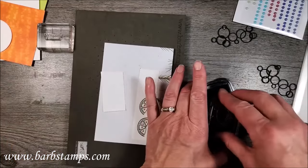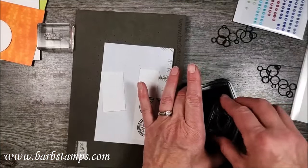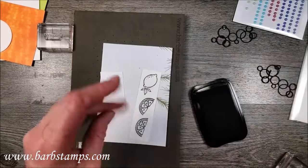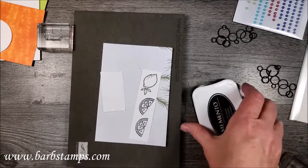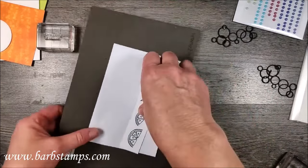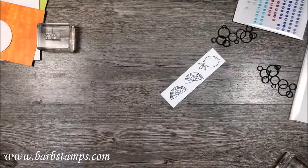I've got two citrus slices and a lemon. I'm going to put the lid on my ink. I guess I didn't need that scrap, so that's fine - and I guess I didn't need this piece of paper either. Never know.